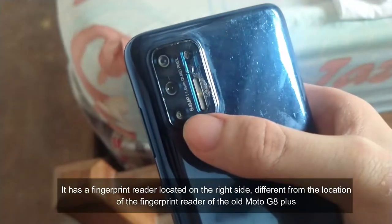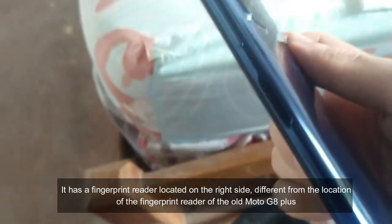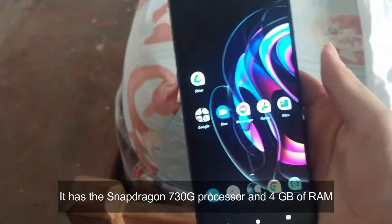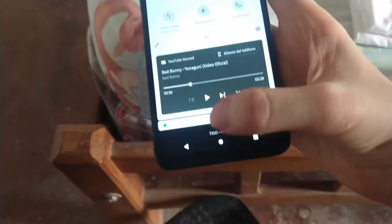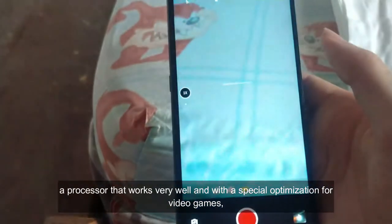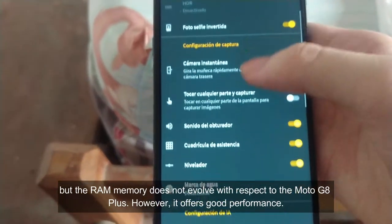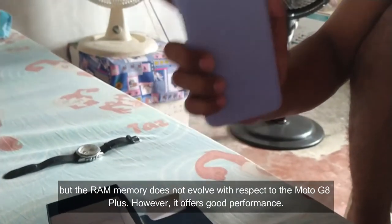It has a fingerprint reader located on the right side, different from the location of the fingerprint reader of the old Moto G8 Plus. It has the Snapdragon 730G processor and 4 GB of RAM, a processor that works very well and with special optimization for video games. However, the RAM memory does not improve with respect to the Moto G8 Plus, but it offers good performance.